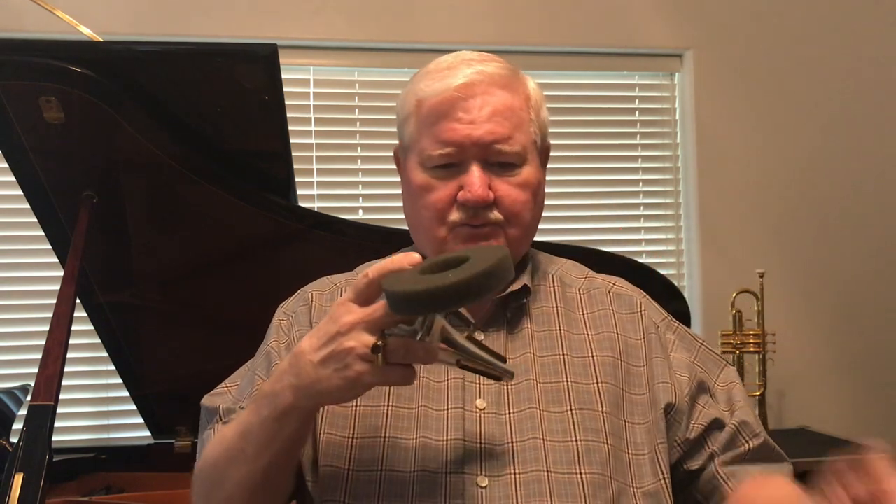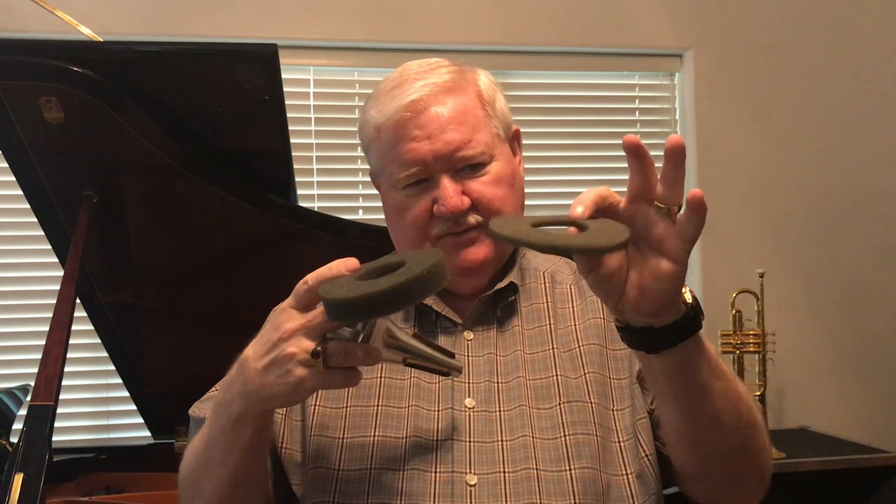The silencers come with two little foam rings. This thinner one is a slightly denser material, and when you put it on top of the mute it gives it a warmer, softer sound.